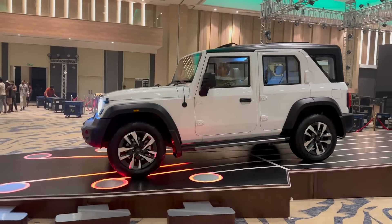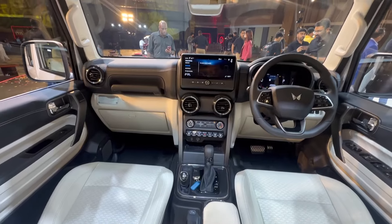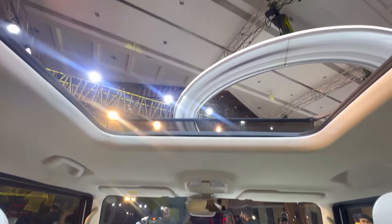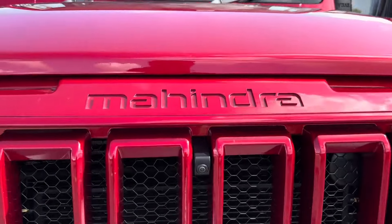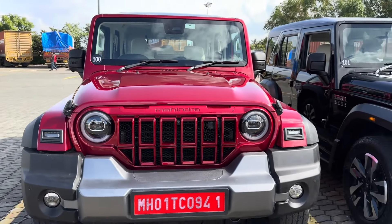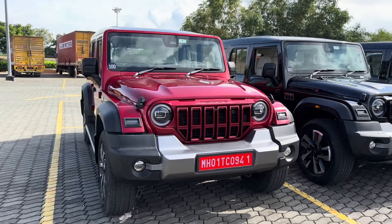Prices will be announced in September, and showrooms will receive the car in October. Deliveries will also start in October.